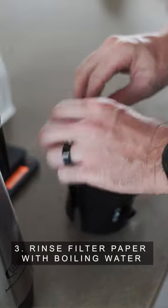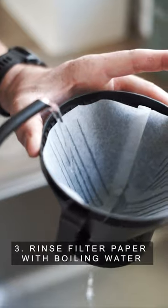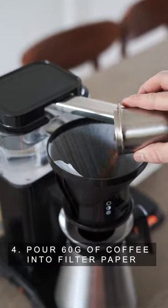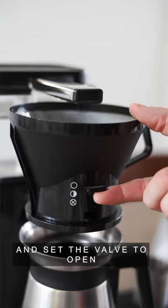Step 3: Rinse the filter paper with the boiling water. Step 4: Pour 60 grams of coffee into the filter paper and set the valve to open.